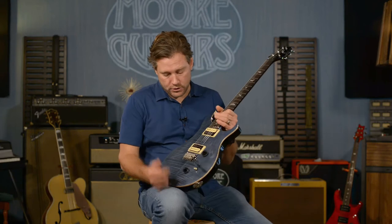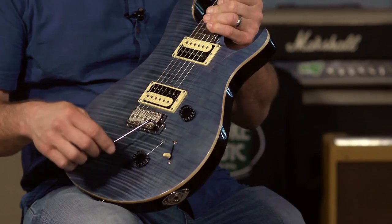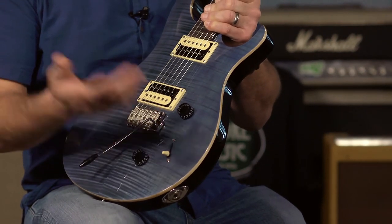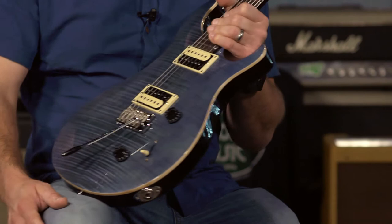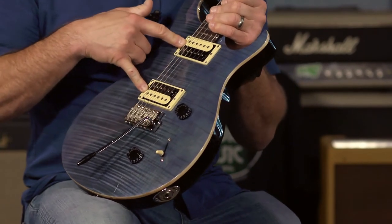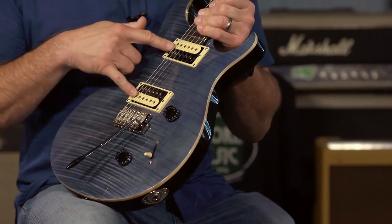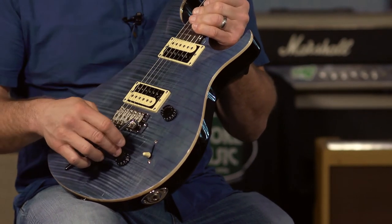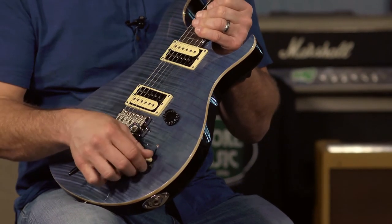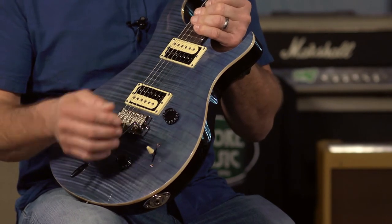Getting back to the switching on the Custom 22, it is a volume knob, a push-pull tone knob, and a three-way blade — I like to call it the McCarty blade switching. That controls the 85-15S pickups. The volume knob controls both pickups, the tone knob controls both pickups, and you select the pickups by position: position one gives you the bridge pickup, position two gives you both pickups.